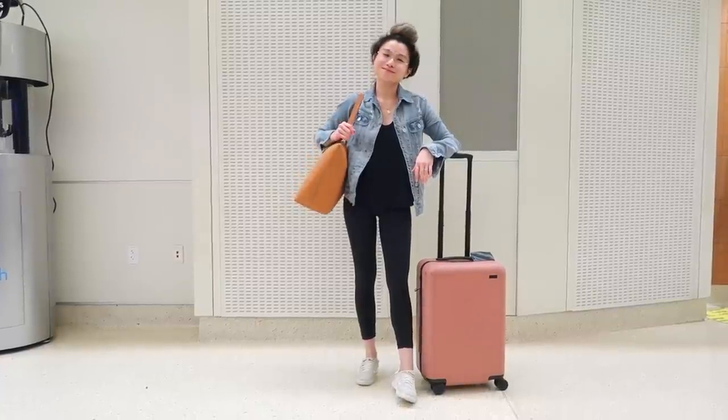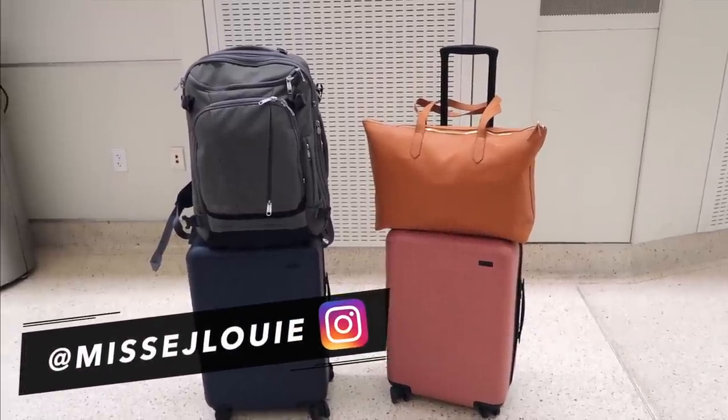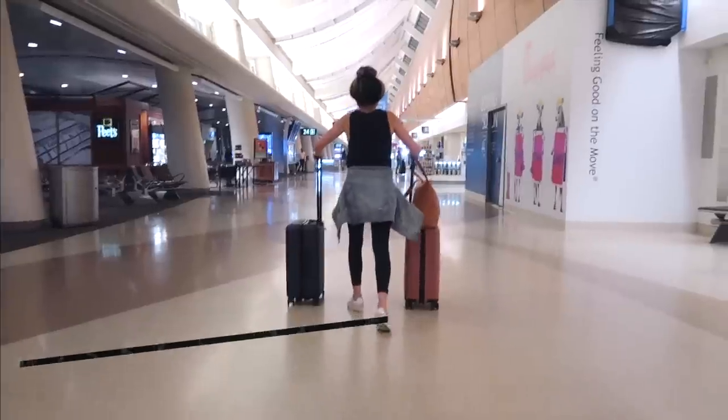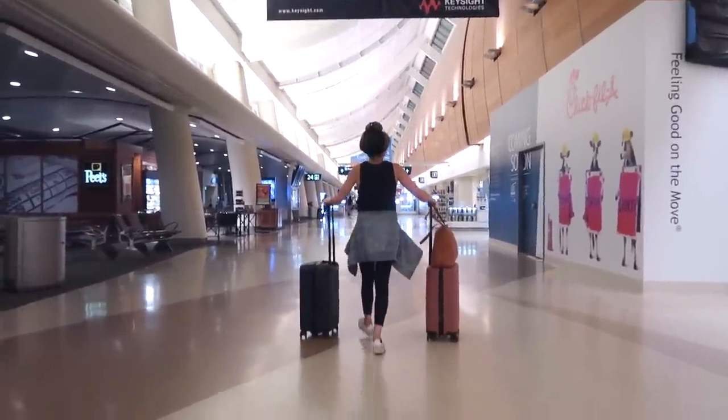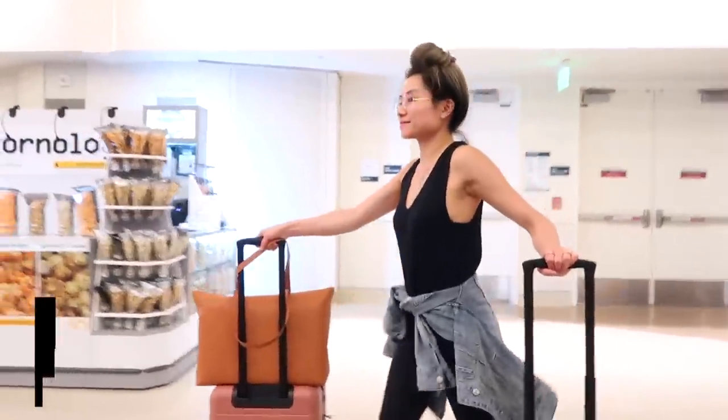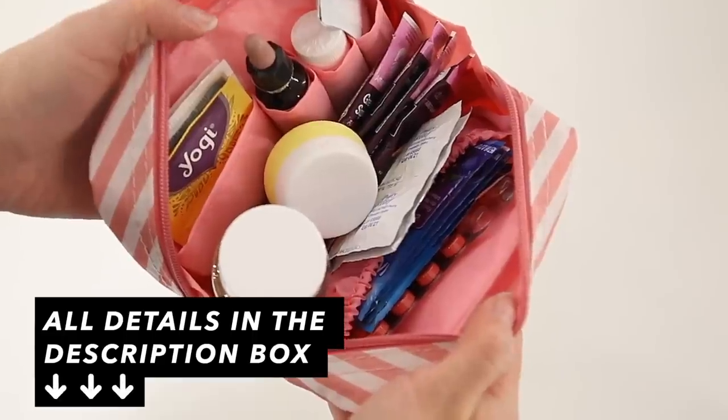What's up you guys? Welcome to my very first pack with me video. Today I'm going to show you guys what I packed and how I packed for a typical four day trip. I hope you guys enjoy. If you guys are interested in this in the future please give your girl a thumbs up, and as always everything mentioned in today's video will be down below in the description box.